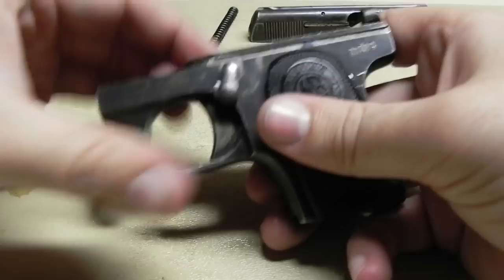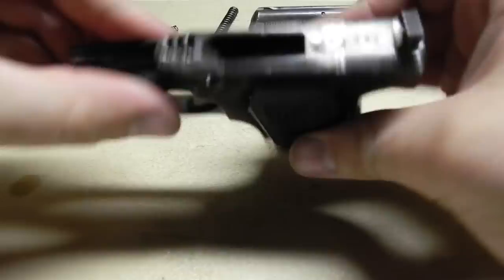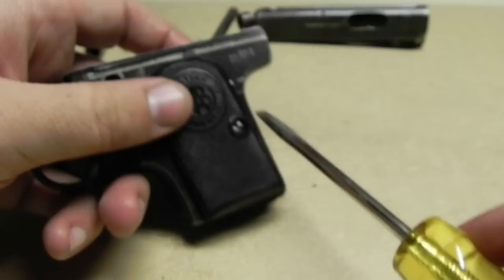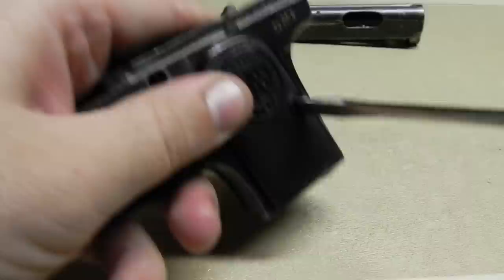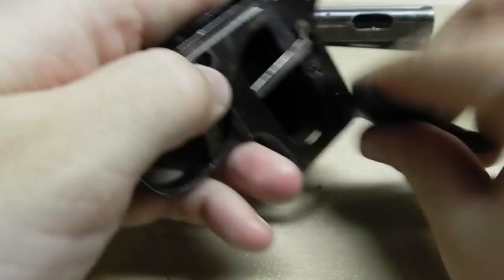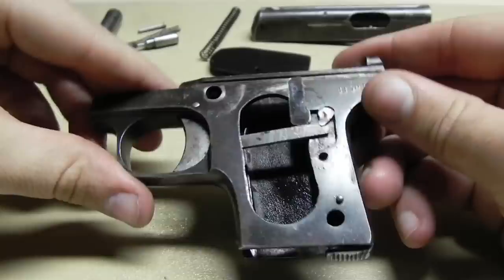As far as the bottom area, the safety pin just pulls right out once you have the top slide removed. To get to the trigger and everything else, you're going to need to remove the left side grip — as if you're holding the gun, the left side grip. You can remove both, though there's really no point.